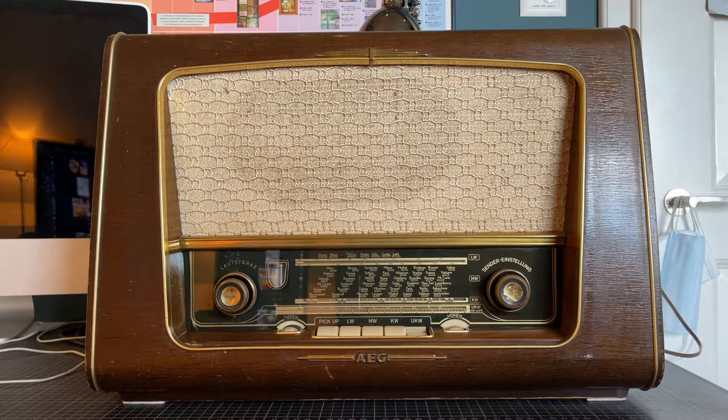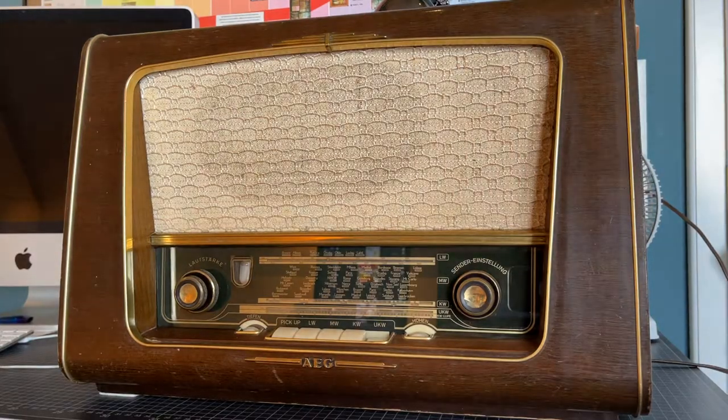Hello and welcome back to another video. I'm Charlie and today I will be adding Bluetooth to my antique radio. This is a 1955 AEG Super, which is a fairly standard radio made in Germany.